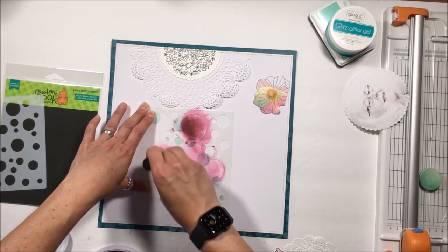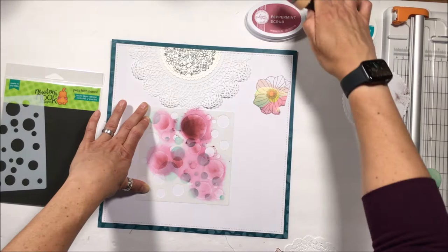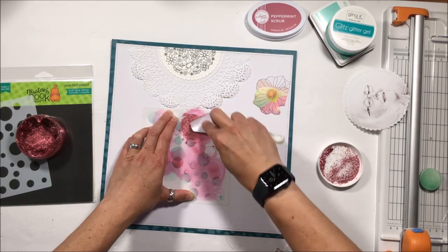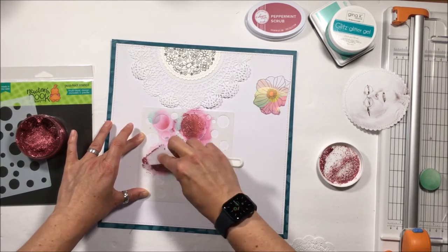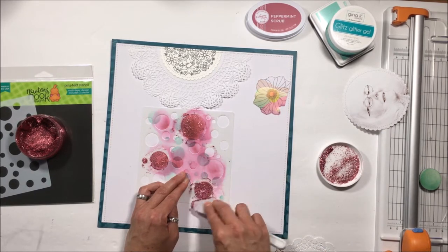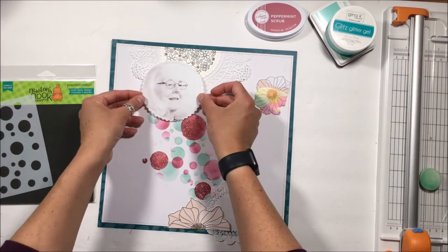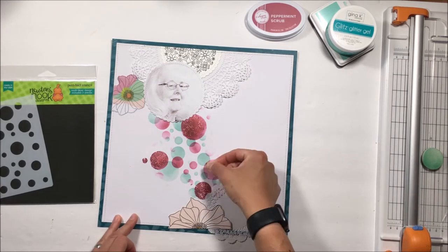Unfortunately I hit record but it didn't record, so what I am doing now is I am working with one of the Newton's Nook stencils — it is the Boca stencil set. I've already used the mint underneath and then I've used some Catherine Pooler ink called Peppermint Scrub, used the pink and my sponge to smoosh those colors into the plain cardstock. Now I'm putting some Glitz Glitter Gel on top of that through the same stencil, directly down onto the paper, creating circles that cascade down from the top to the bottom of the layout.